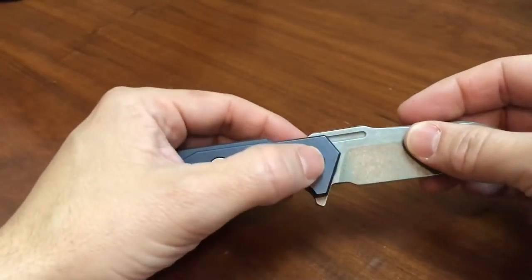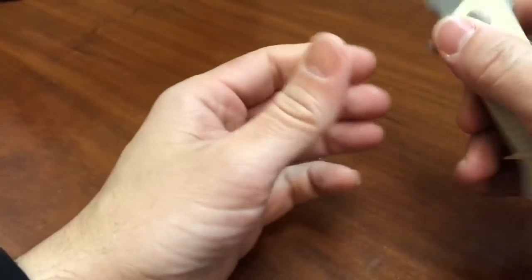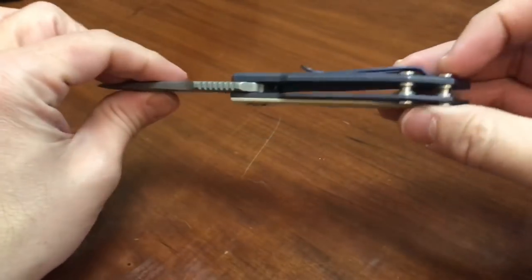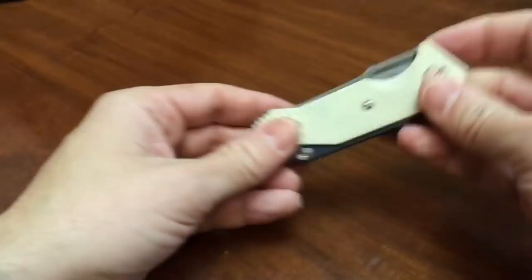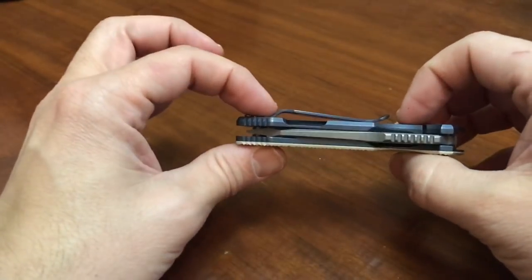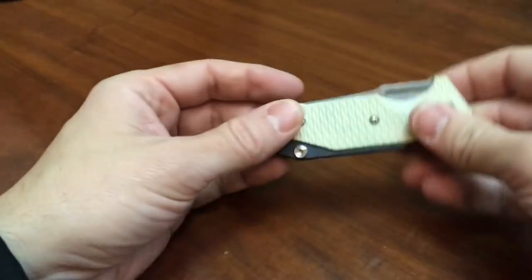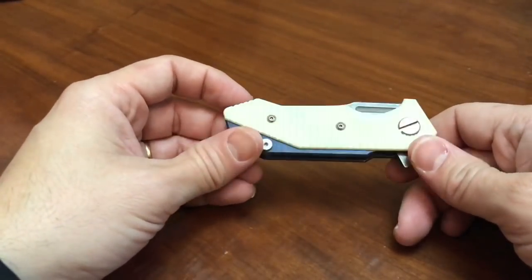It does use the proprietary screws on the pivot, which I hate, but that's just sort of the cost of doing business. It has these really nice bulky standoffs that are sort of the hallmark of the Hinderer look. It's a very thick knife — it's well over four ounces even though the blade is only two point seven five inches long.